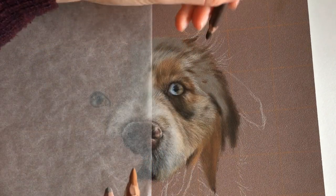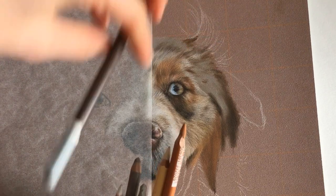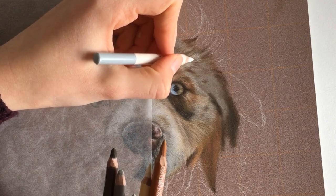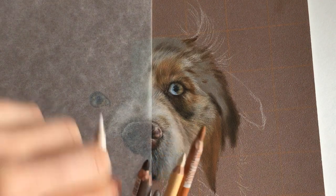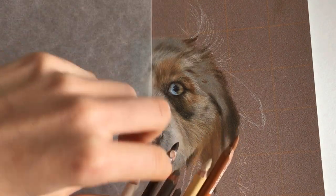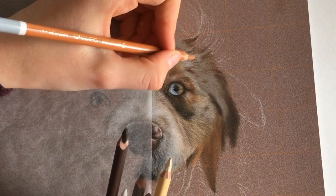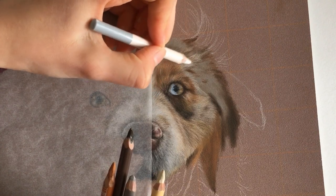Then all I do is just draw the hairs. I pay attention to the direction of the hairs a lot — the brown hairs are on top of the white hairs, and then again there are white hairs on top of the brown hairs, and that's something important to remember. I start with the white which is furthest away, then go over with my brown because the brown lays on top of that, and then I come to the white which is closest to the eye. Then I go over the brown again.